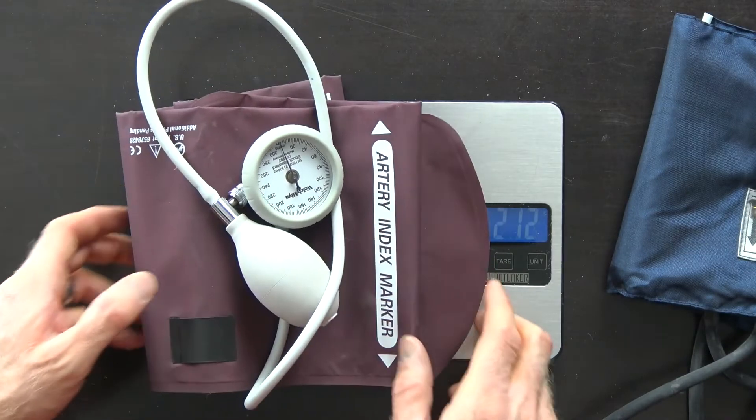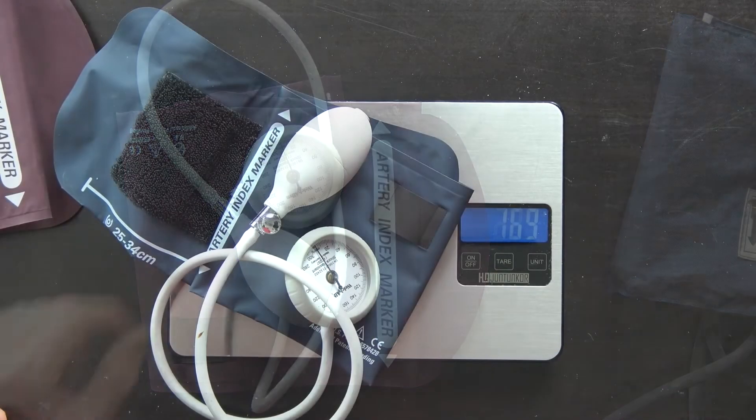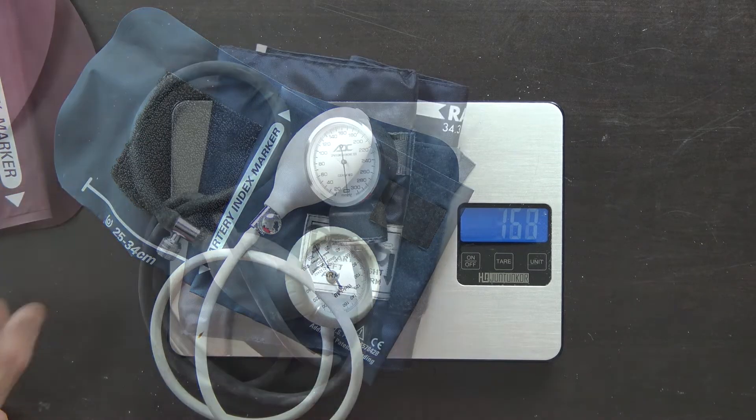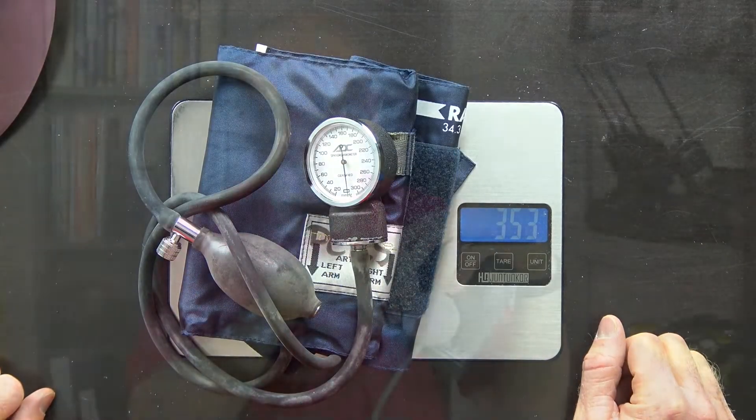Why do we care about this? Why is that maybe better than the more classic kind of ADC blood pressure cuff that many of us who have worked on an ambulance are familiar with? Well, if you're going outside, particularly if you have to carry a lot of gear to your patients, then you know weight is important. And these devices weigh about 50% less than the more familiar blood pressure cuffs.